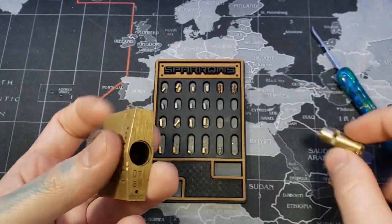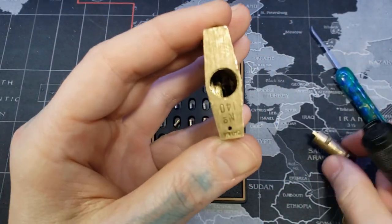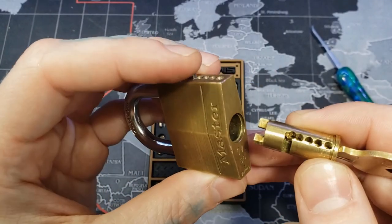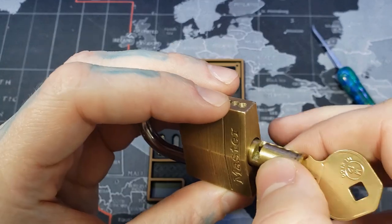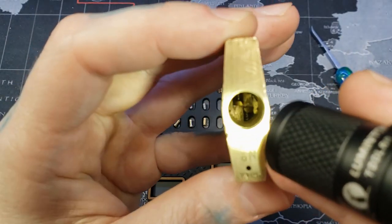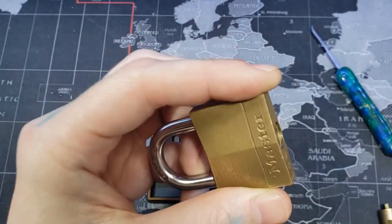With how the actuator works: we have these two nubs right there on the core. See the two nubs? When you stick it in, turn it slightly to the side so it fits around them, and then it rests on the two nubs like that. When you turn the core, it will turn the left nub up and the right nub down. See that left nub when we turn the core — it will go up, and that right nub will go down, and that will pop our shackle.